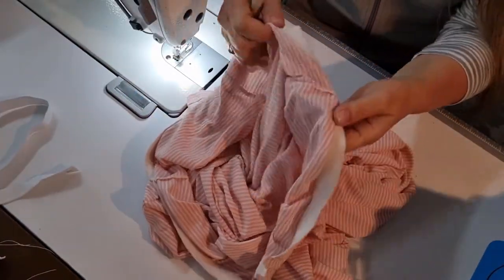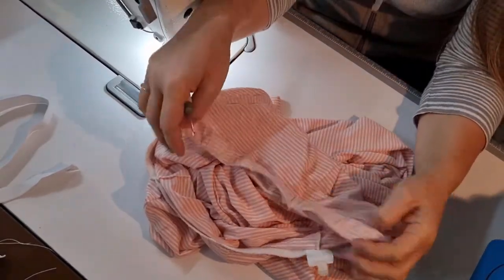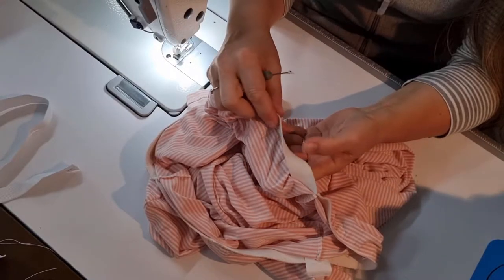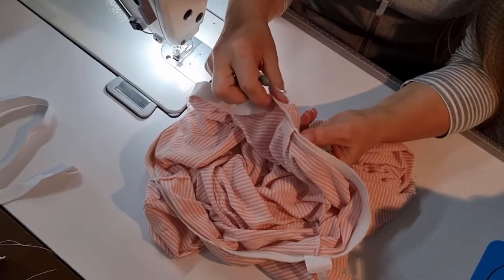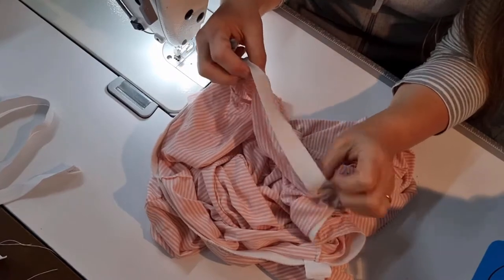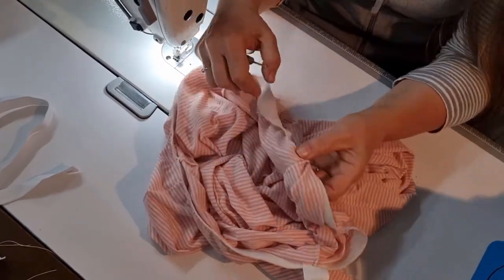Now we have to get the old waistband off. This one's actually quite easy — all it is is the elastic attached to an overlocked edge and secured down on each of the side seams. So I just need to go and unpick this and then I will put the next elastic on.